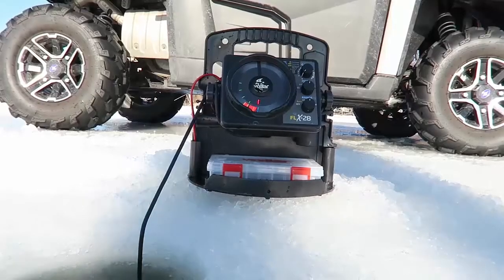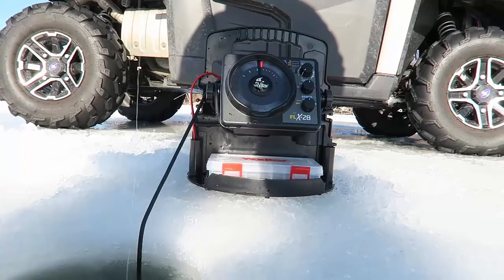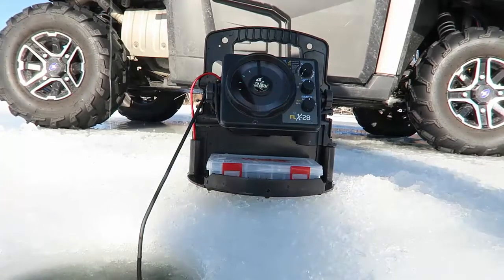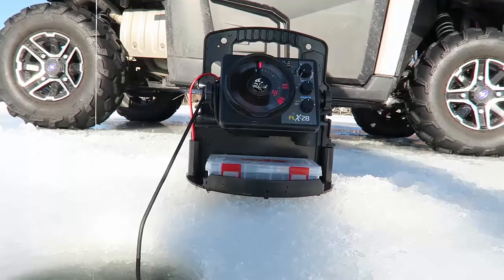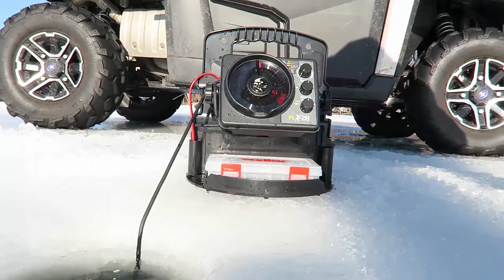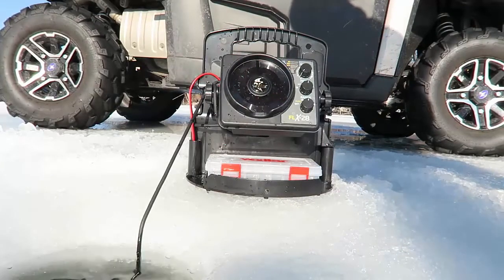It wasn't working in the ice house so I had to come out and get some fresh air. Let's see if this works a little bit better. There's fish down there — that's a good one. There we go. That one came up real high. They're all good size, but at least we're catching. Nice little crappie — send them back down there, see if we can sort through a couple of these real quick.